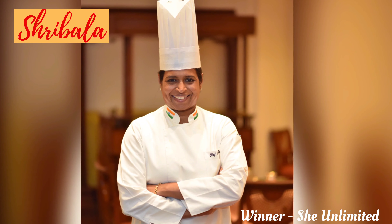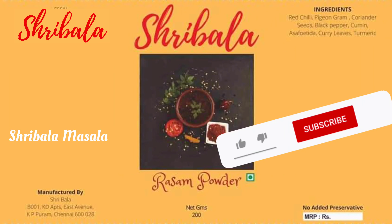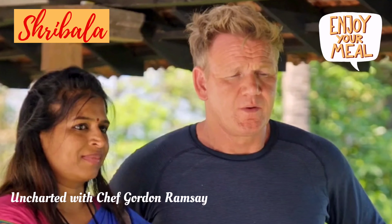Hi, Hello and Welcome! This is Abhimana Shribala. I'm going to talk to you all about it. If you like, share, comment, subscribe and press the bell icon. Enjoy and happy cooking!